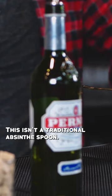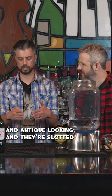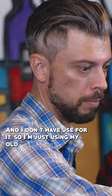This isn't a traditional absinthe spoon. They'll be garish and just very ornate and antique looking, and they're slotted — they have like one purpose. And I don't have use for it, so I'm just using my old julep strainer.